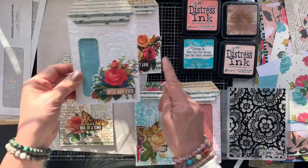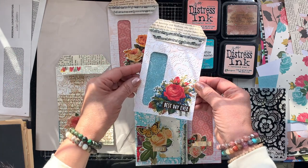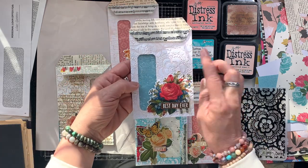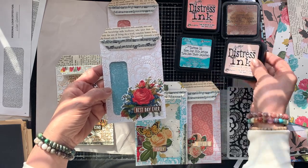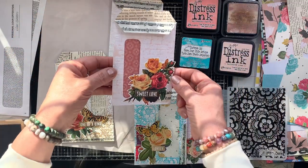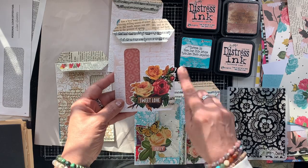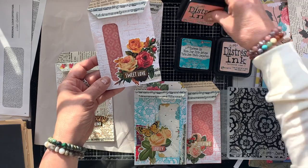Christina Warner reminded me that we can ink up an embossing folder to get a beautiful inked and embossed image — it is a technique that I did a long time ago that I completely forgot about. I've also seen Tim Holtz do it. It's nice to bring back those old techniques and put them to good use. We have the tools, we have the ink, so let's use them.